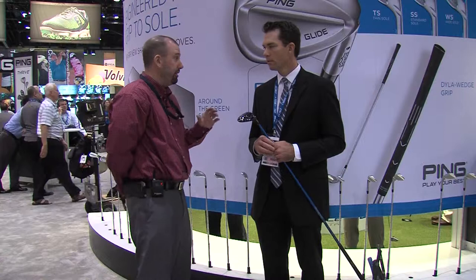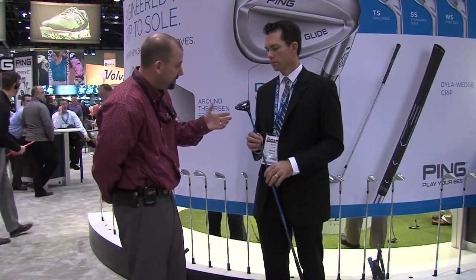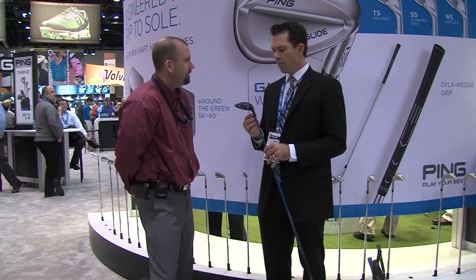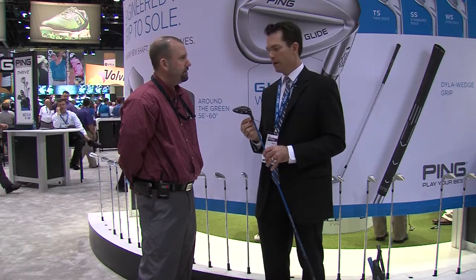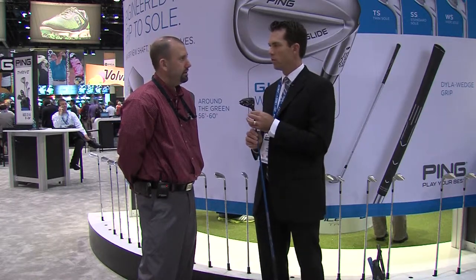Ping has been known as a brand built around fitting. With the G30 Fairway Woods, we designed our fitting mechanism so we didn't have to sacrifice weighting, inertia, or performance of the head. It's very sleek and lean, but we've built in plus or minus one degree of adjustability, along with two intermediate settings of plus or minus six-tenths of a degree. You can fine-tune your launch and spin ratio with the adjustable hosel.